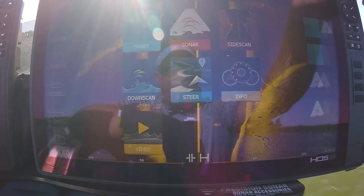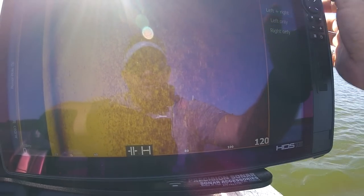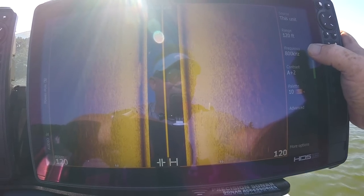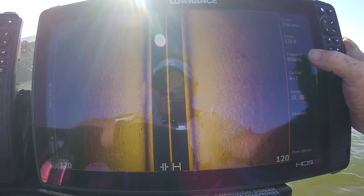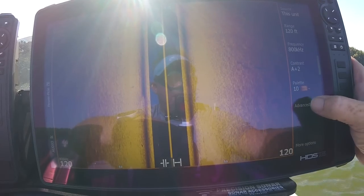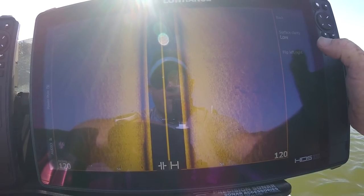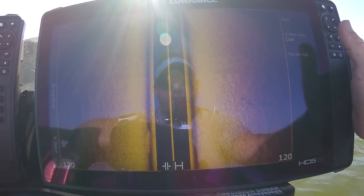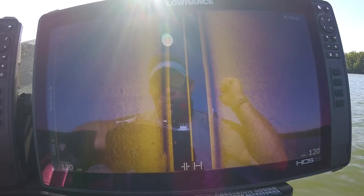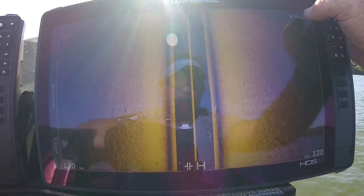Next, go in and set up Side Scan. Right now I've got it on Right Only. Go to More Options and select Left and Right — keep in mind we're just drifting so the picture won't be great. On the 3-in-1 you can run side scan at either 455 or 800. I usually run 800 at about 120 feet, depending on depth. Under Advanced, keep surface clarity on Low. There's also a Flip Left and Right button — if your transducer cable is against the transom you don't flip it, but if the transducer was installed backwards with the cable pointing toward the motor side, flip it so that what you see on the right is actually on the right.